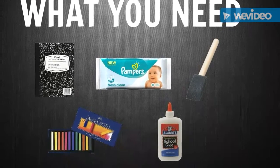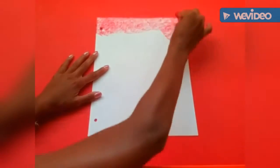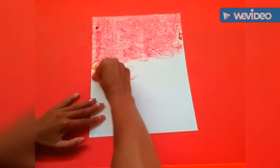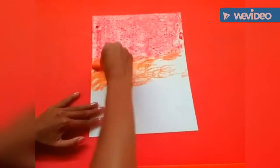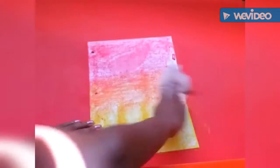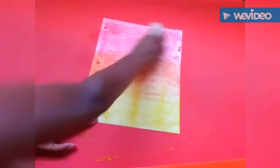Now for the ombre notebook, you will need chalk pastels, glue, a paintbrush, maybe some wipes, and a notebook. I'm taking my chalk pastels and coloring a piece of cardstock using red, orange, and yellow to make the ombre effect — but you can use any colors that go well together. Make sure to color the paper vigorously so that you have a lot of pigmentation. Then I'm taking a baby wipe and wiping down the cardstock to blend the colors together. Repeat these steps a couple of times to get the desired color effect.